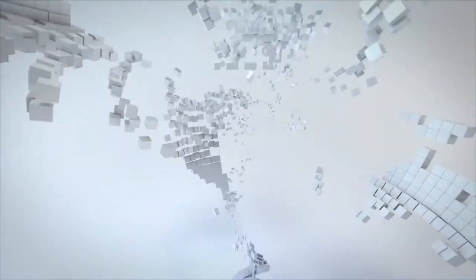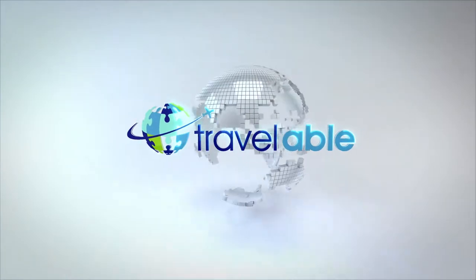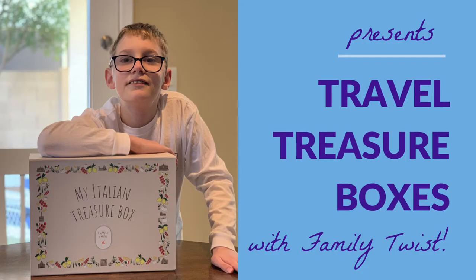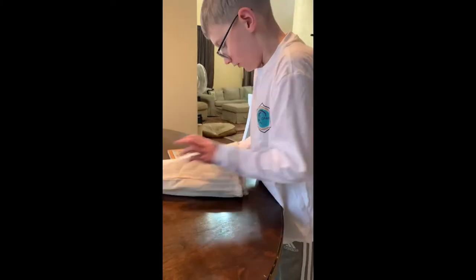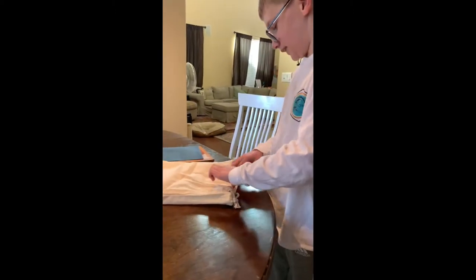Hey guys, it's Sarah from Travel Abel with another unboxing video. Today Aiden and I are gonna do the first activity from the Italian travel box, and we have a little surprise — it's in 3D! I don't know what it is, so let's go.